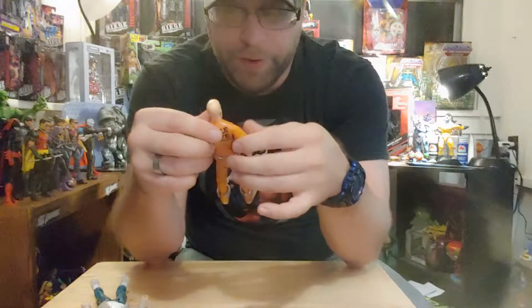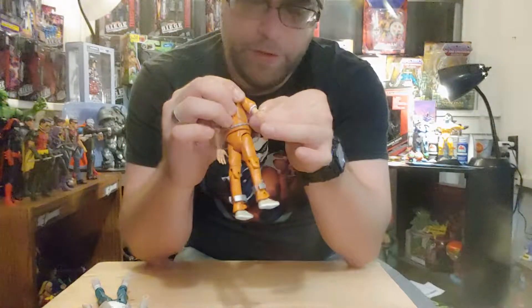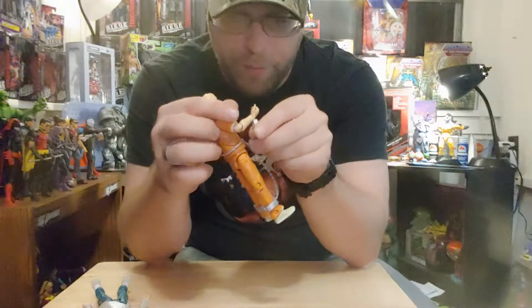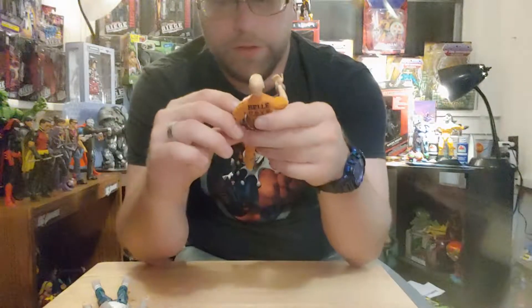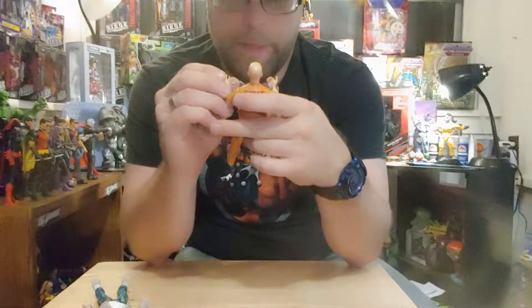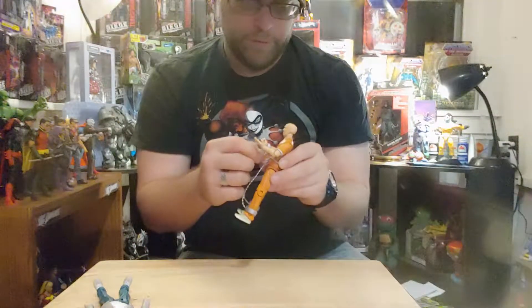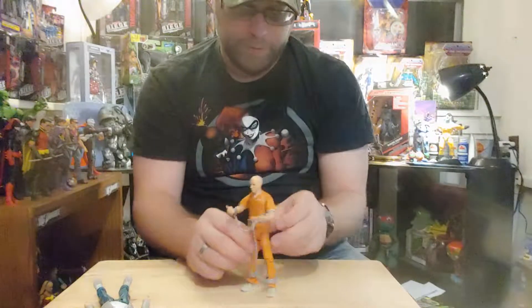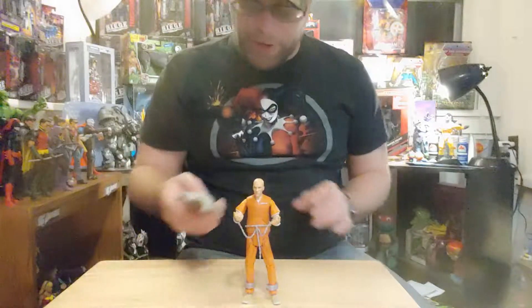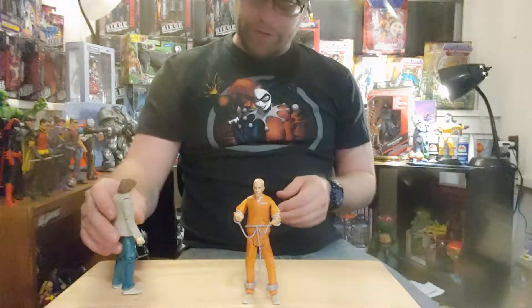I mean, there's not much else to it. It isn't great articulation or nothing on this — it's not terrible, but some of it's there. Of course, if you put the shackles on something else, it's not going to have those plug-ins on the back to snap it, but it'll still work.